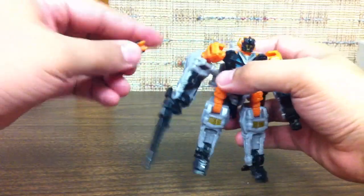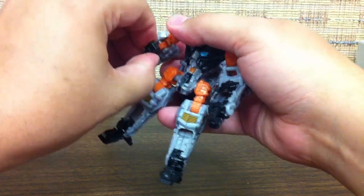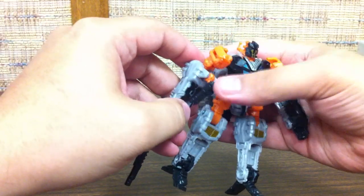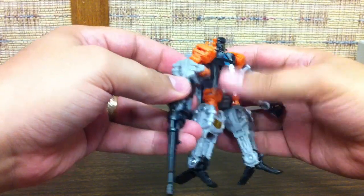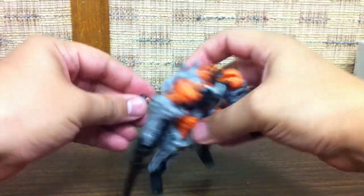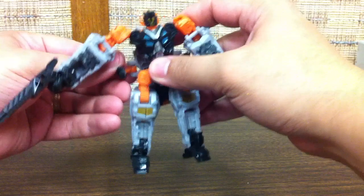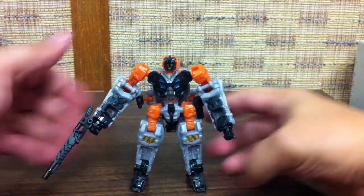He does have two clip-on guns that you can clip onto his forearms, and these will fit on any clip system. They don't clip on very tight - I'm finding that with a lot of the human alliance figures these will clip in really well in one spot but loosely in another, so your mileage may vary. They clip on just fine up here on the backpack, and from the backpack you can rotate them around kind of under the arms if you choose to.